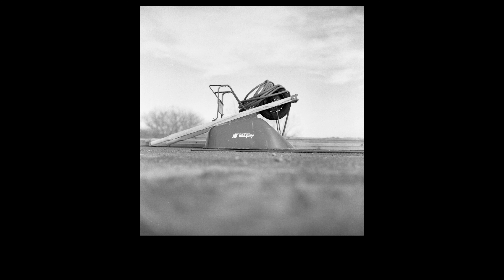I never know how to start these videos, but I'm starting this one like this because I don't want to spend too much time figuring out how to start. As the title says, I'm finally, after literally two years, back in the shooting medium format feeling, baby!